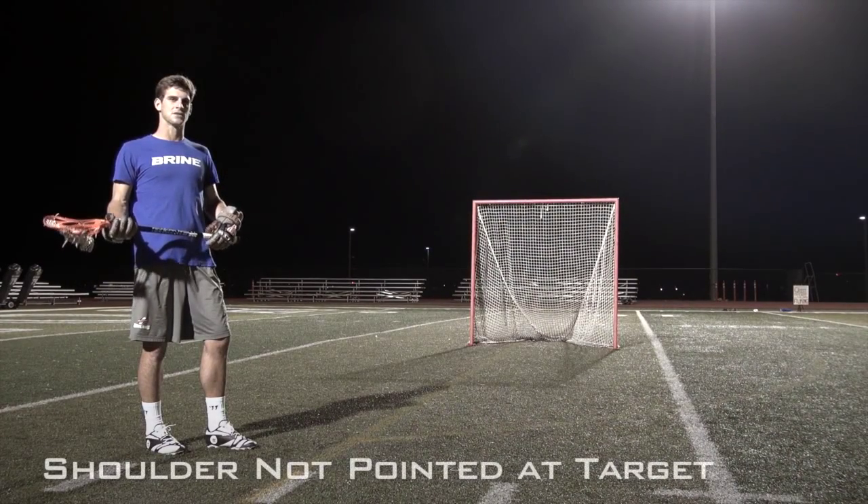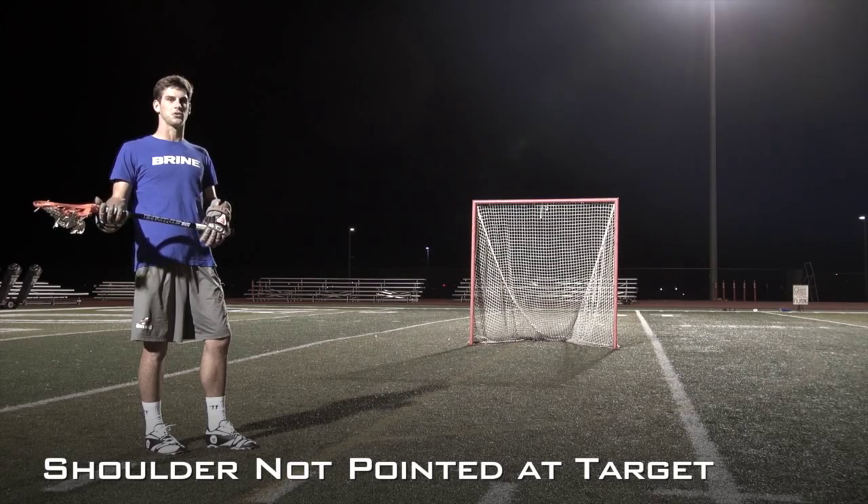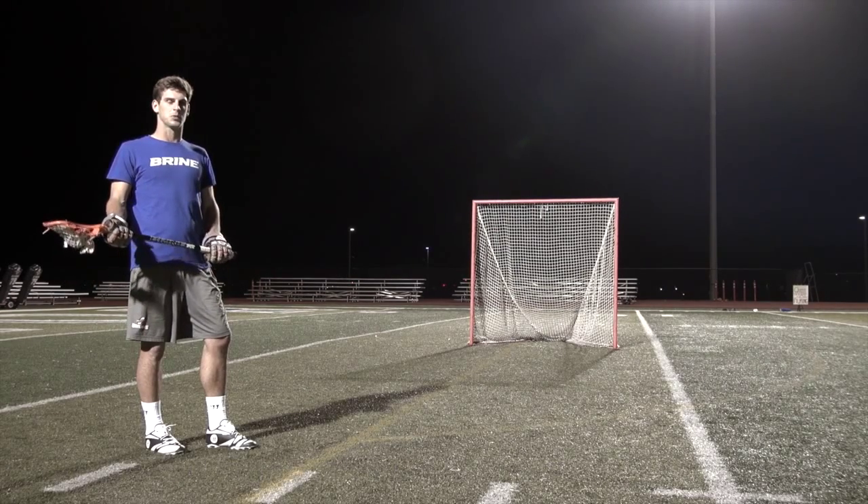With step in front, time in room shooting, this is most often going to be used when our shoulder isn't pointed towards the target prior to catching the ball.